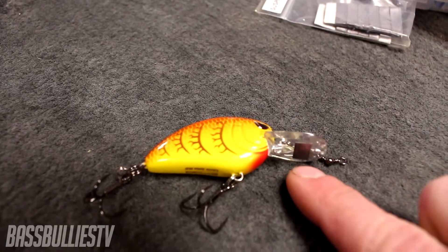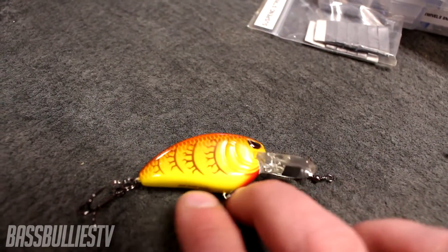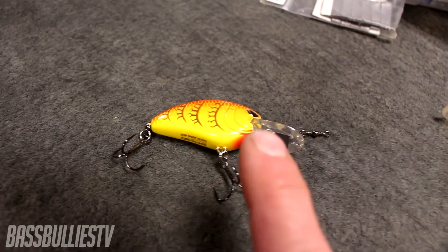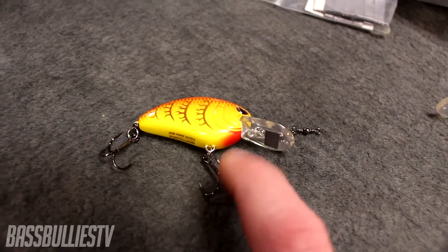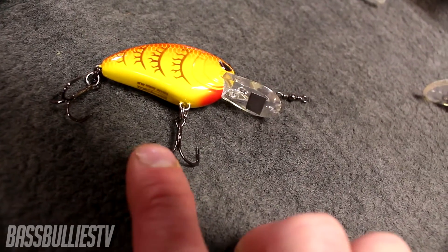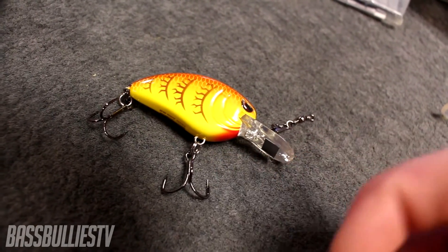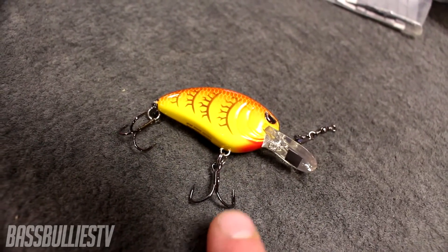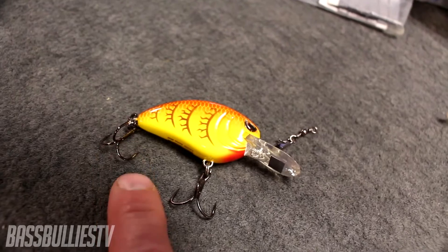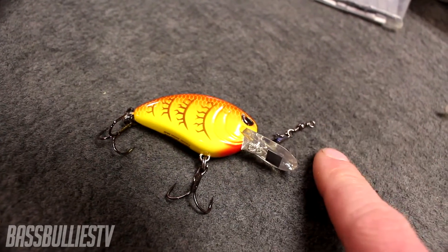On the front I run an EWG style hook. When a fish eats the bait, they're going to get that front hook. What EWG style hooks do is curve back in toward the shank — you can see that right here — and that actually pins the hook into the fish's mouth. It makes it 10 times harder for the fish to throw. If they get that front hook and the second hook, the only way you lose that fish is if you fight them in the air or break your line.